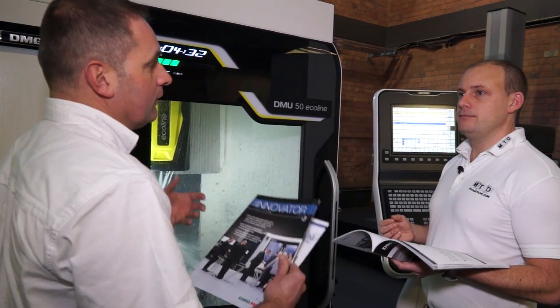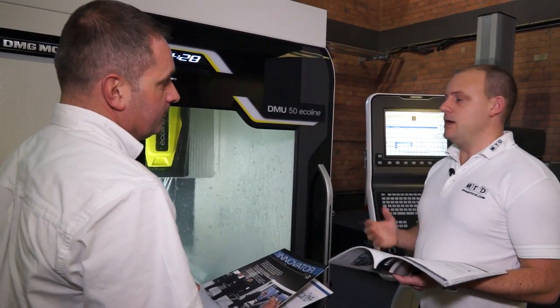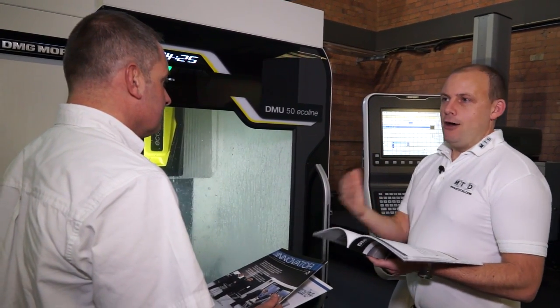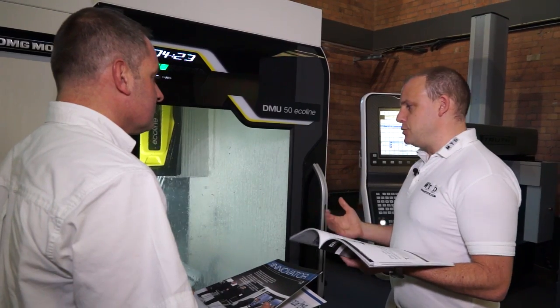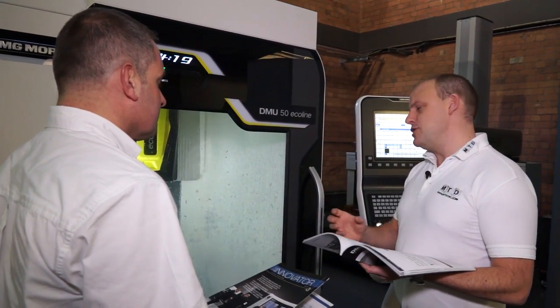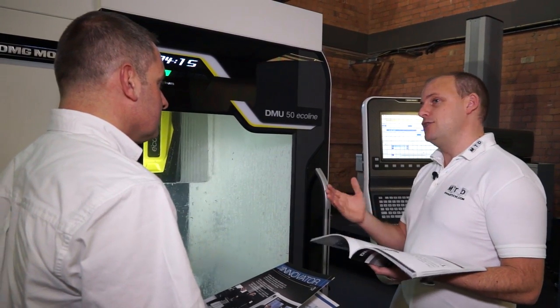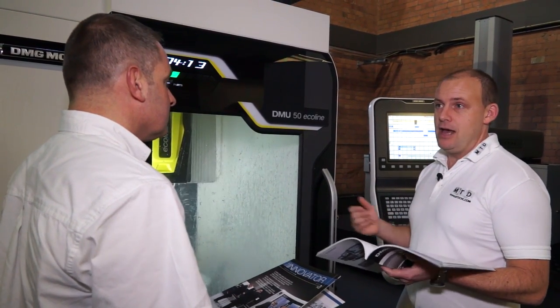DMG Mori are pushing the Eco line to make people aware that it's more affordable. DMG Mori — you look at it and think this machine is a wonderful machine, it looks great, but it might cost more than what I can afford. Well actually, now they're in another arena as well — they can offer both.